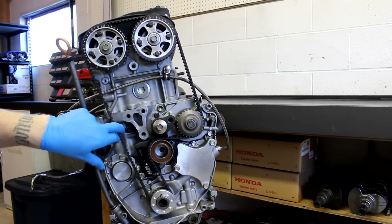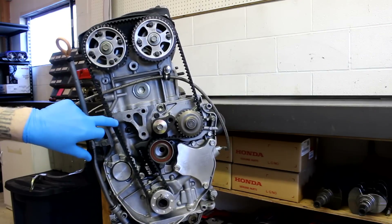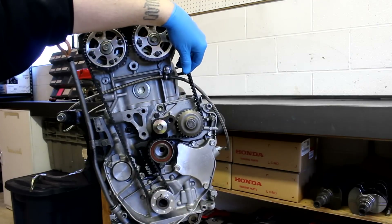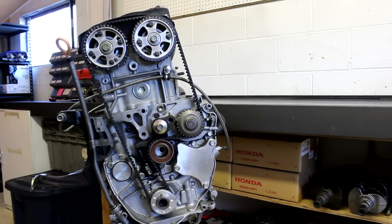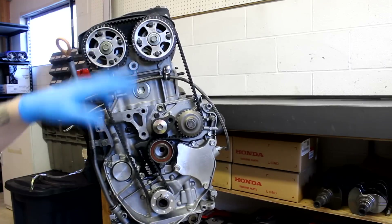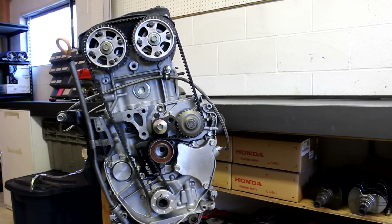This is a properly tensioned timing belt. You need to check tension in three different spots: on the long run, on the short run, and on top of the Kaizen Speed manual tensioner. Make sure it's tight in all three of those areas and then you're in good shape. Just use common sense and it'll work great.